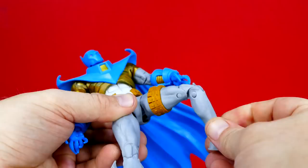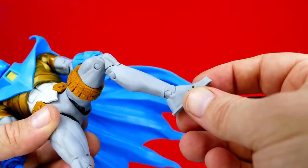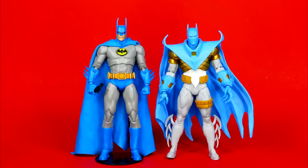We have double-jointed knees. The ankles are sculpted to look more like the suit — they're even textured, which I like. And of course they've got a pivot and a little toe crunch. So, not bad as far as articulation goes.